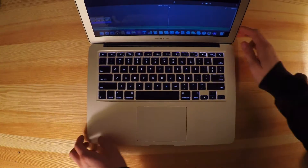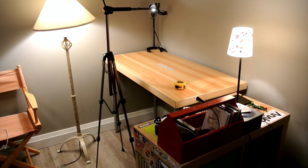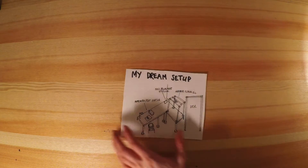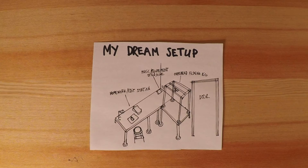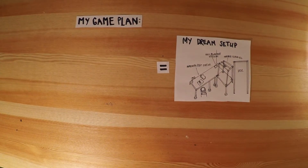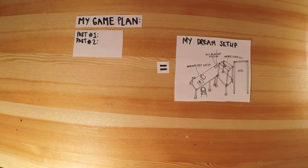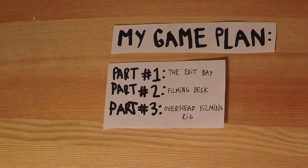You're probably asking yourself, well, Charles, whatcha gonna do about your awkward setup? Well, this is my game plan to achieve my dream setup. In order to achieve the dream setup, we must separate the project into three parts: Part 1 being the edit bay, Part 2 being the filming desk, and Part 3 being the overhead filming rig.